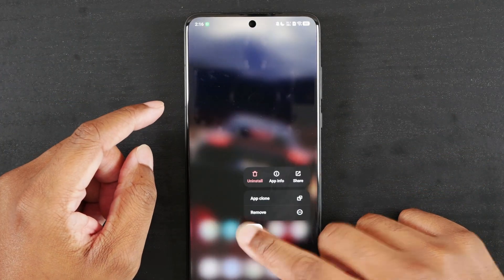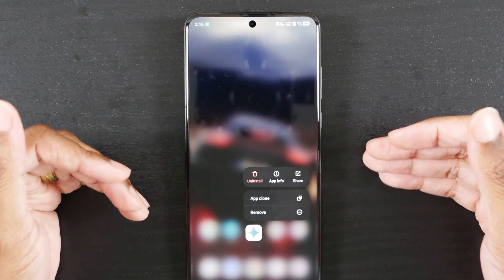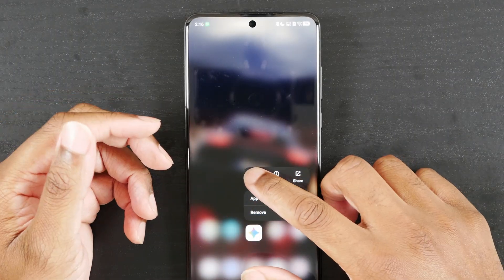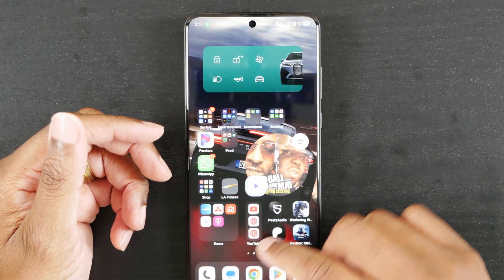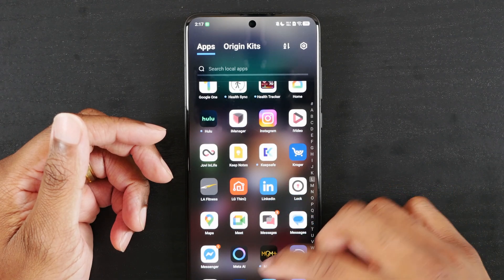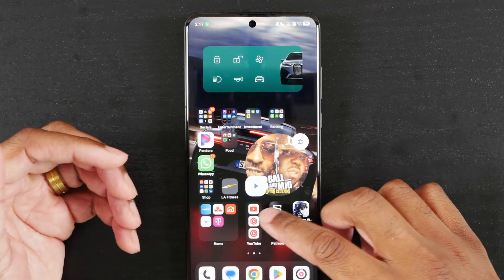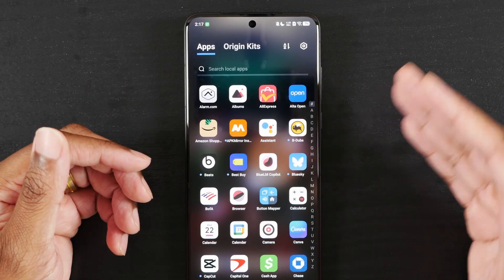I was testing it out, asking which app is it actually using to trigger Circle to Search. I had Assistant installed and I had Gemini installed and I didn't know. So I uninstalled Gemini and triggered it again — it still works. Gemini is not even installed anymore, so it must be using Assistant.